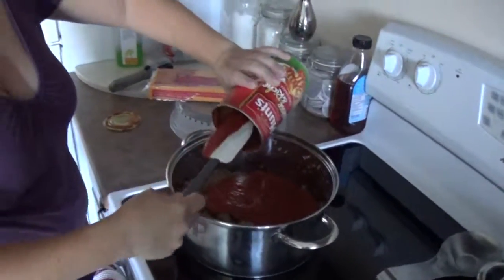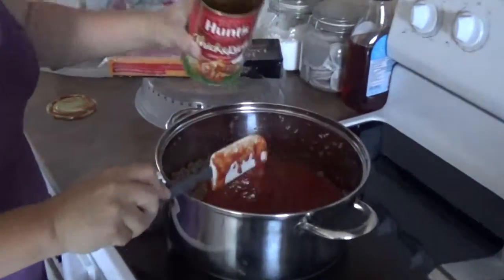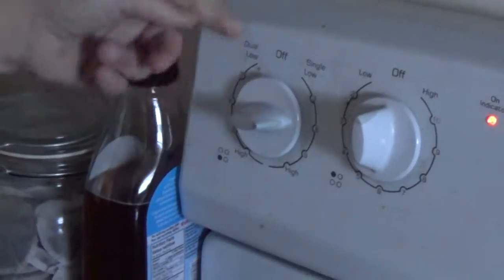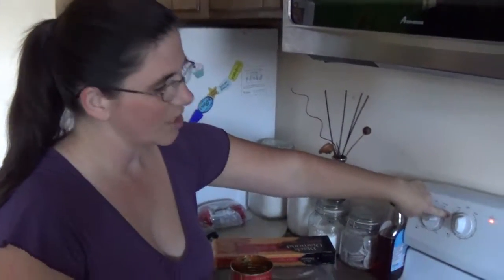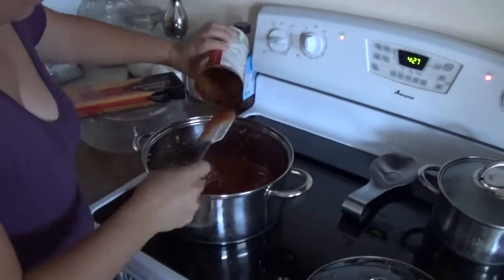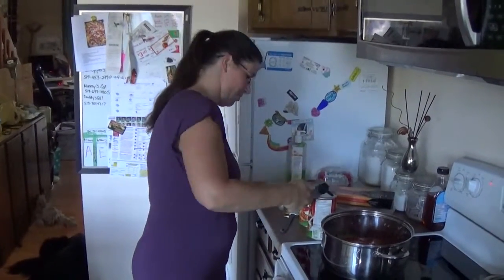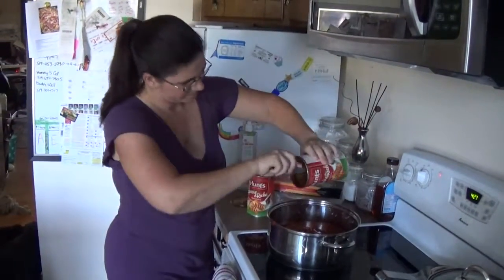I usually have the sauce cooked for anywhere between an hour and six hours, depending on how energetic I am first thing in the morning. The longer it sits, the more flavor you get. When I'm making it fast for dinner at 4 o'clock I put it at about medium heat. If I'm cooking it for six hours I usually start it around two or three. And now I'm just going to empty all three of these cans in. One of the reasons we use the thick and rich sauce is because it's already seasoned, so we don't have to use as much extra seasoning.